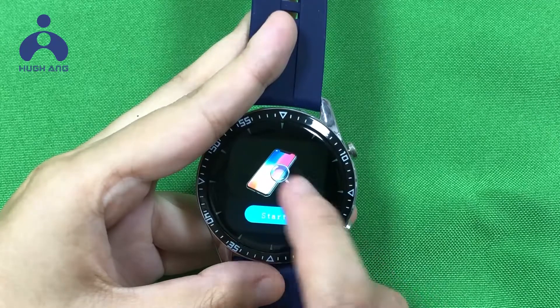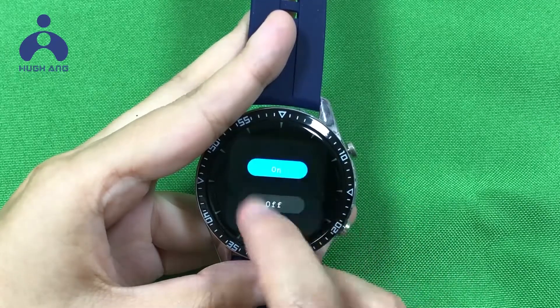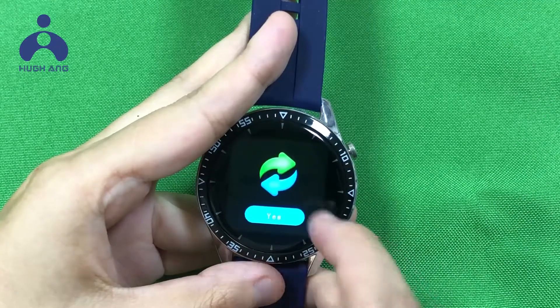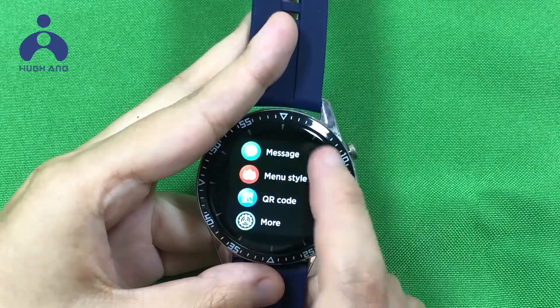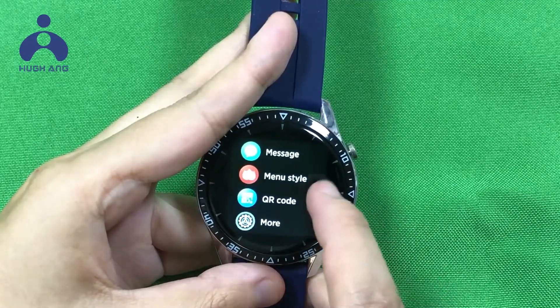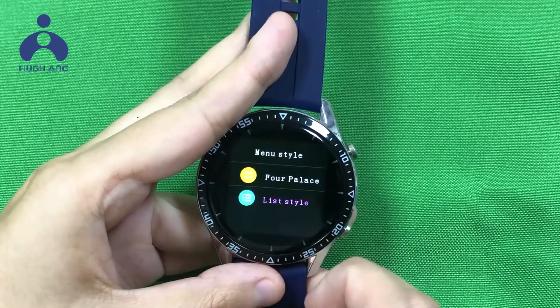Additional features include: Find phone, Dual mode, Receipt, and Message notification.